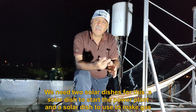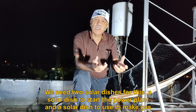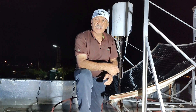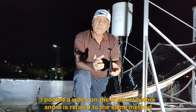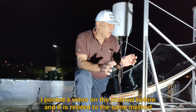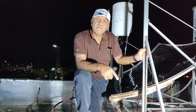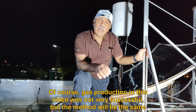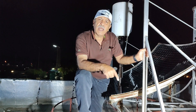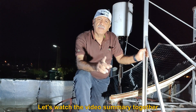We need two solar dishes for this — a solar dish to start the power plant and a solar dish to make gas. I posted a video on the channel before that is related to the same method. Of course, gas production in that video was not very successful, but the method will be the same. Let's watch the video summary together.